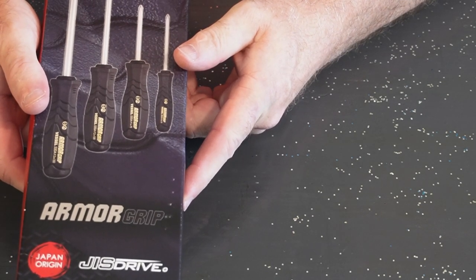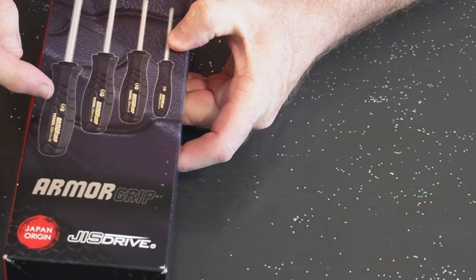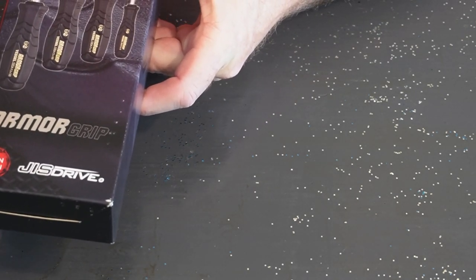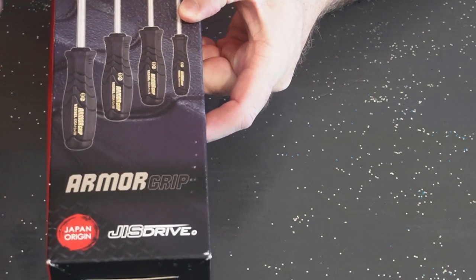We're going into a situation where I did not have the proper screwdriver to repair something. There is a type of screwdriver called a JIS — that's Japan Industry Standard — and they look like Phillips screwdrivers, but they're not.